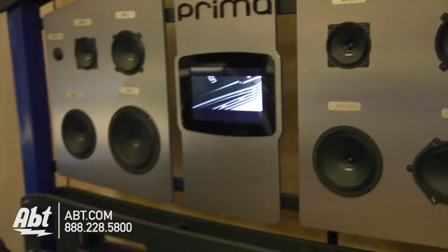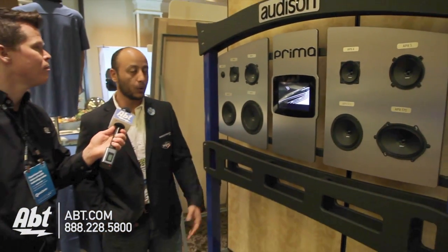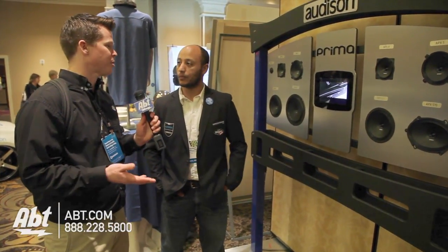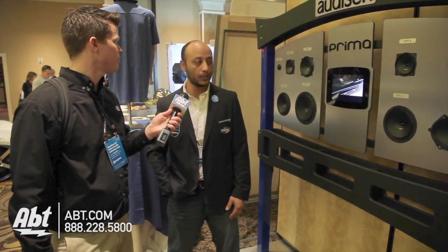The coaxes come in sizes anywhere from a 6x9, 5x7, 6½, 5¼, and a 4 inch. So is this series really designed to be a simple solution for someone? It's a simple solution for someone who doesn't want to spend a lot of money on an upgraded sound system but wants better quality than factory.